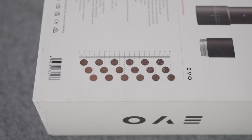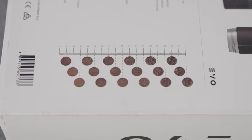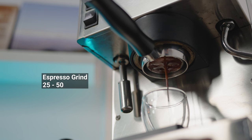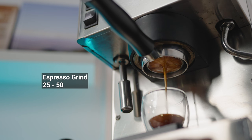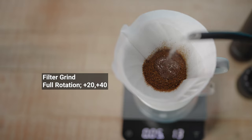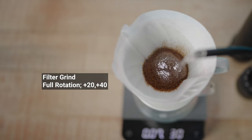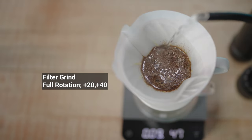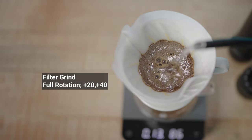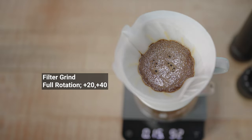Varia offer a great grind size table at the back of the box for the Evo. My personal results: I found the ideal espresso grind to be set at around 25 to 50 depending on roast style and age of the beans, and my filter coffees — mainly AeroPress or V60 — have been from a full rotation for a single cup, to a full rotation plus 20 or plus 40 for two or more cups of filter coffee.